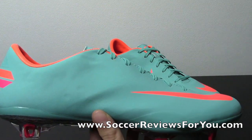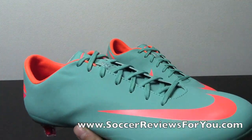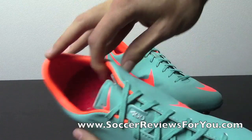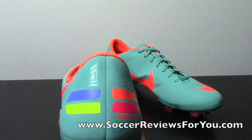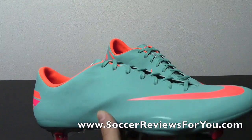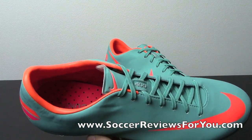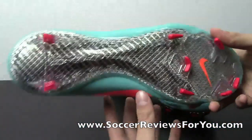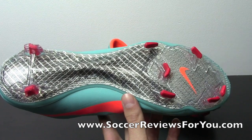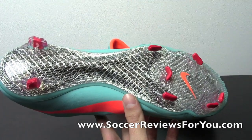Another change worth mentioning is this vinyl strip around the forefoot and toe box area of the shoe. Durability has been somewhat of a concern — a lot of people have had issues with the shoe separating sooner than they'd like. I personally had no issues with any version, but plenty of people have. This vinyl strip addresses that issue; it's a material that's going to bond very well to the outsole, so you're not going to have problems with the sole separating on this particular model.